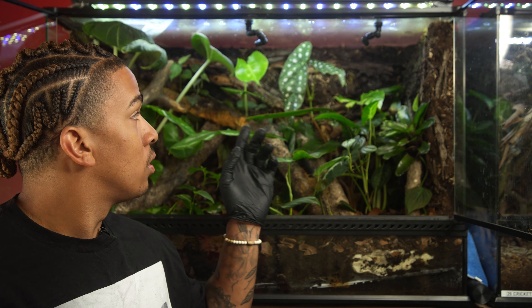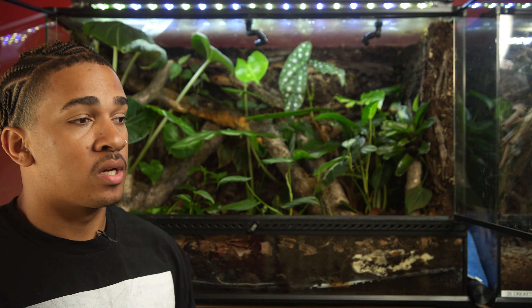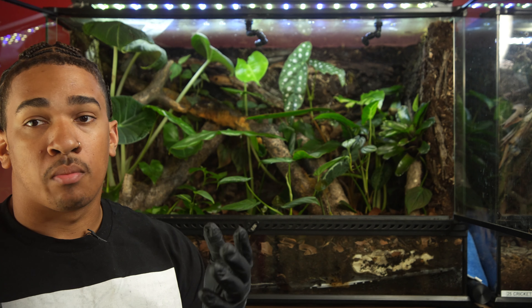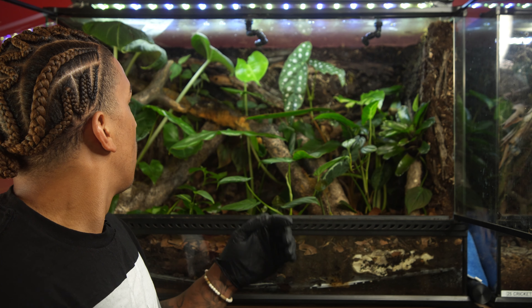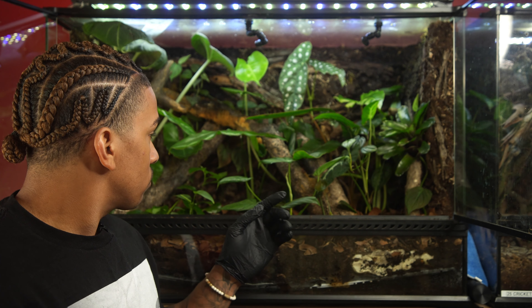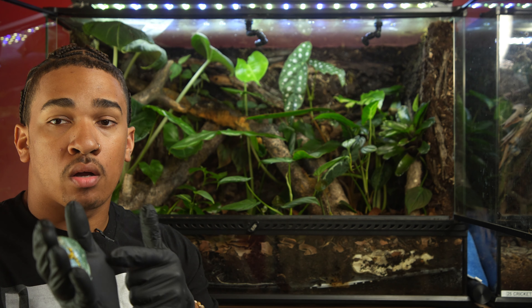Outside of the crickets, it's just twice-a-day misting — super early in the morning and right at night once the lights go off, because that's usually when they're most active. Feeding — I'll drop the crickets in any time of day, usually anywhere between 8 to 15 crickets or so because there are two individuals in here. Outside of that, just the ABG mix for well-draining soil and all the different plants that can support the weight of a large frog.